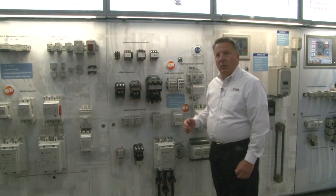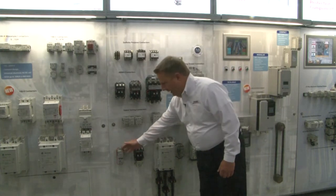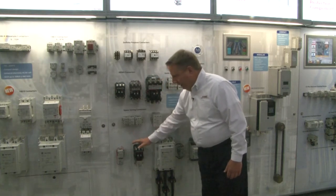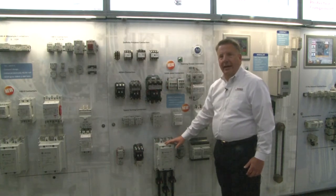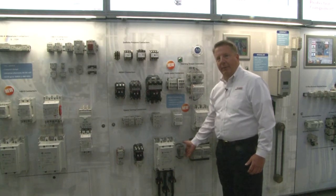As it's a NEMA product line, we're offering assembled starters. You can get a direct online starter with an E1 Plus or with an E3 in both the 300 line and in the 500 line. For our larger sizes, we're using the contactors with a current transformer setup, so you'll get the current transformer and a panel over.